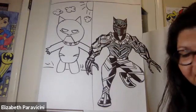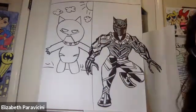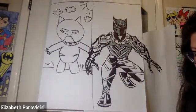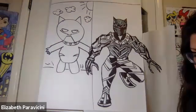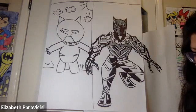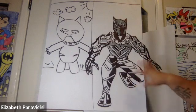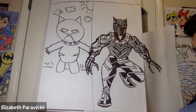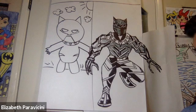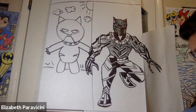Alright, Captain Marvel! You can continue coloring Black Panther or stop and move on to the next character. We're going to do an easy Captain Marvel and then a more difficult Captain Marvel. You guys decide which one you want to do.